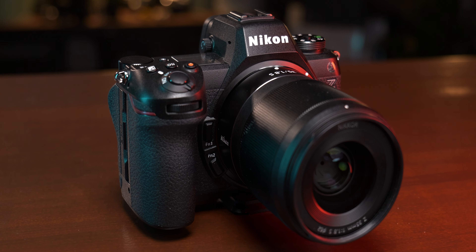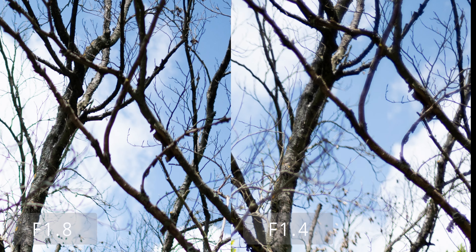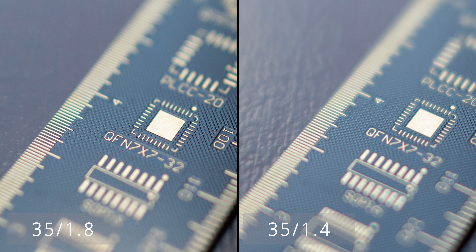There are other factors for evaluating a lens, like chromatic aberrations. The 35mm 1.8S has several elements in its design to counteract this, while the 1.4 doesn't. But looking at my branches-against-sky test shots, I see little to no lateral CAs. The color edges on contrast borders are very well corrected, though Lightroom tells me Nikon has applied a built-in correction profile in the raw files. What also stands out are color fringing in the foreground and background blur — longitudinal CAs, or LoCA — and there are plenty of these with both lenses, and in my opinion even more with the 1.8.